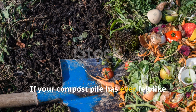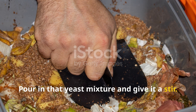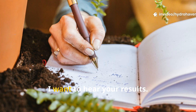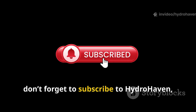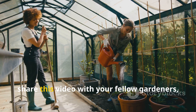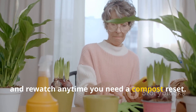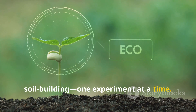If your compost pile has ever felt like it's stuck, try this. Pour in that yeast mixture and give it a stir. Then come back here and let me know what happened. Did it steam? Did the worms come running? I want to hear your results. If you found this guide helpful, don't forget to subscribe to Hydrohaven, share this video with your fellow gardeners, and re-watch any time you need a compost reset. We're here to take the mystery out of soil building, one experiment at a time.